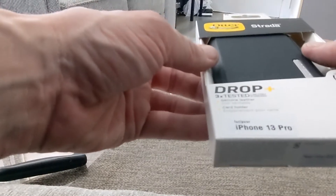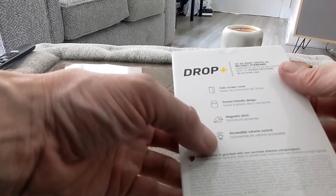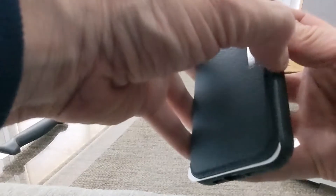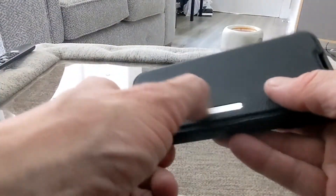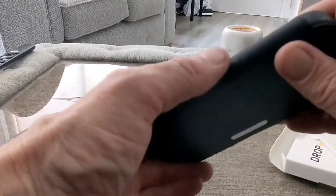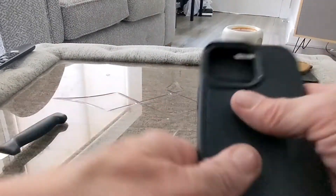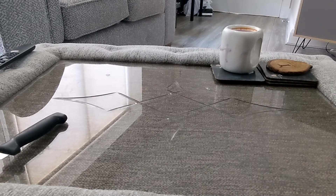Next up is the Strada — genuine leather with a card holder, magnetic latch, accessible volume control, pocket-friendly, and a folio screen cover. That's what it looks like — you can put your cards in there. Nice silver finish with the OtterBox branding, buttons on the side, and the sides are nice and soft as well. It's really solid with a nice finish, and it does give you extra grip, which is something to consider. That's one box done.